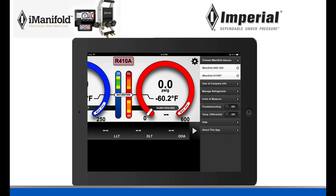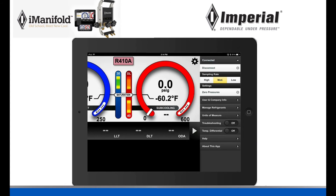I'm going to go ahead and click on mine. It's going to connect to it. It is now connected to my iManifold and it's going to display my battery life, my sample rate, etc. You can go into your app and do what you need to do now.